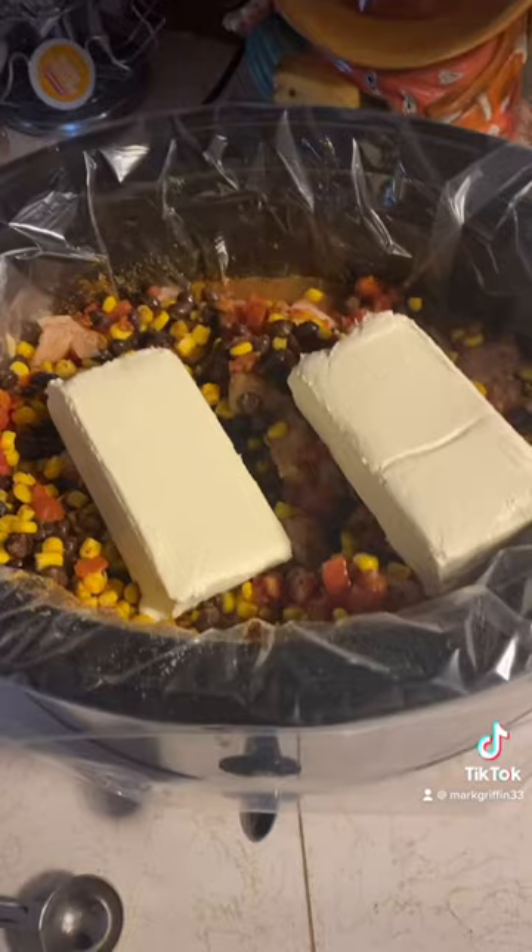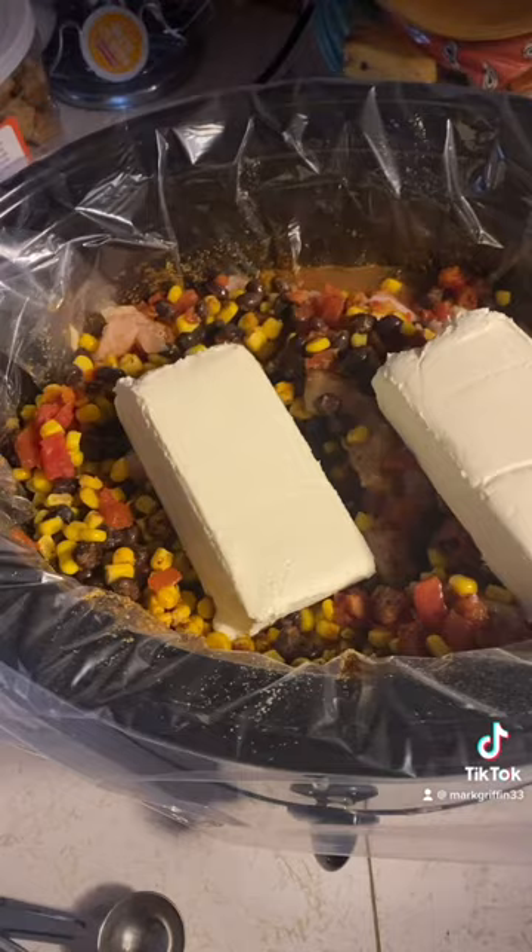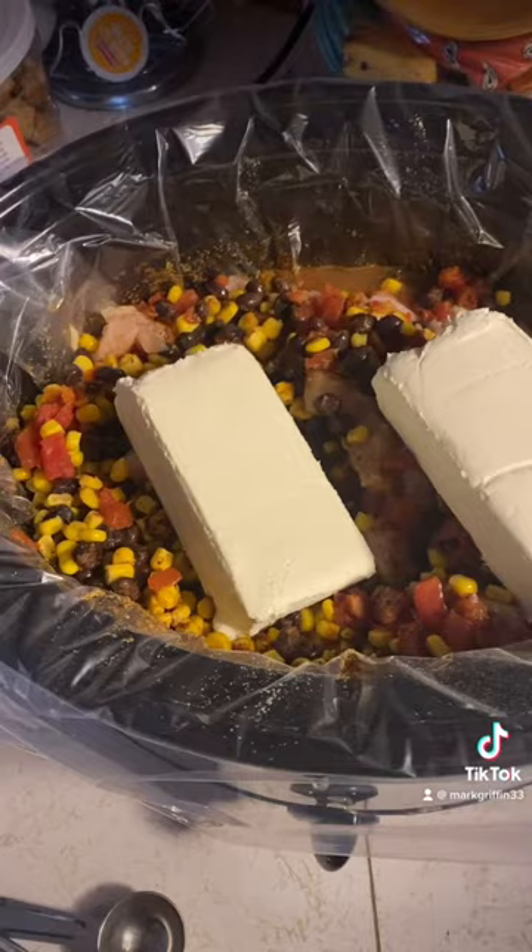I got two cans of black beans that's been drained thrown in there, two cans of Rotel that were not drained, and two cans of whole corn that weren't drained. Then two tablespoons of chili powder, two teaspoons of onion powder, and two teaspoons of cumin.